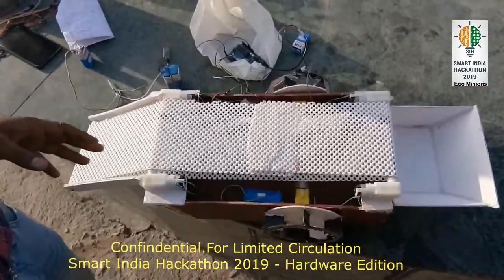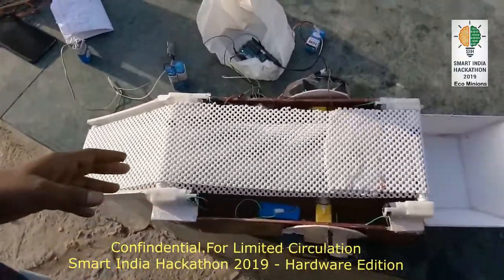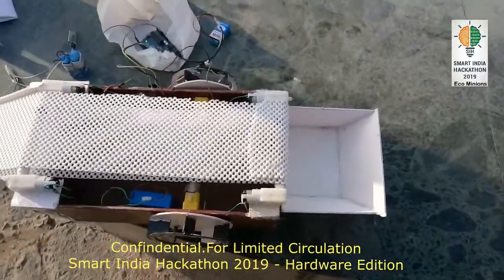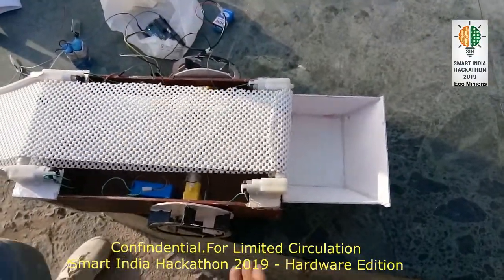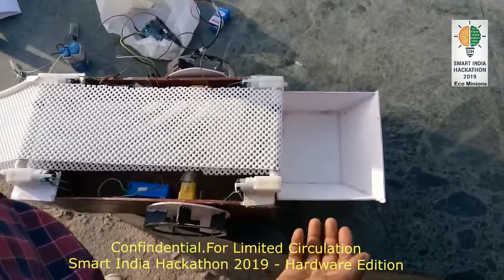Now showing how to collect the garbage from the river. This belt rotates in the backward direction, through which we collect the garbage from the surface of the river, and put it into the garbage container which is in the back side of the boat.